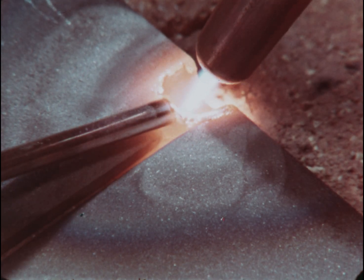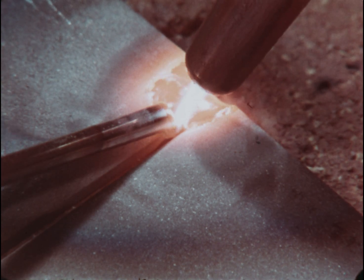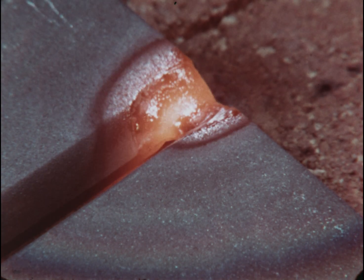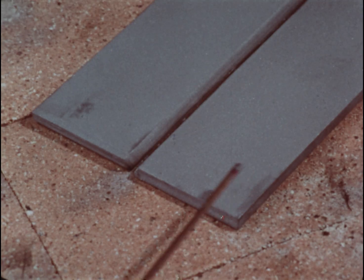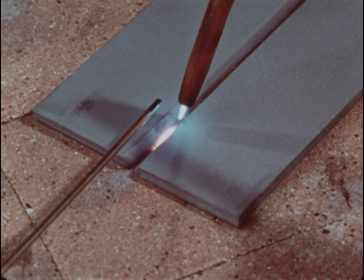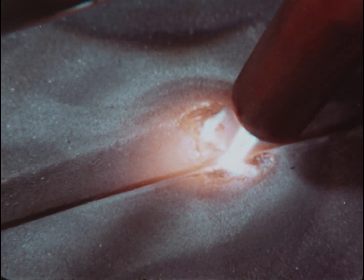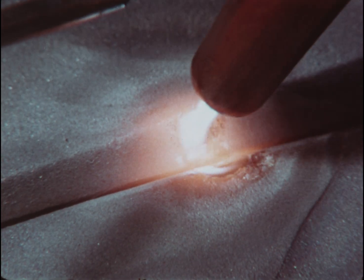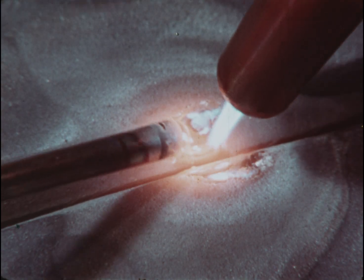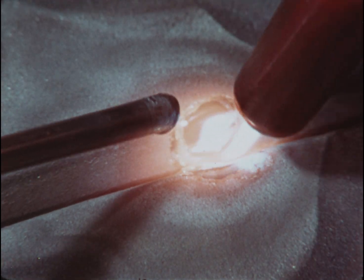Mix the added rod into the puddle thoroughly. Start welding about one inch in from the edge. Watch the torch angle — it should be about 45 degrees. Try to hold this angle. You'll be using more filler rod than you would normally. Fill the V about halfway to the top.